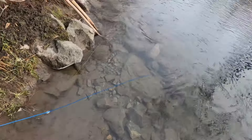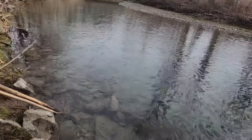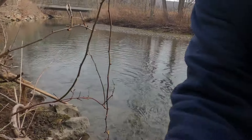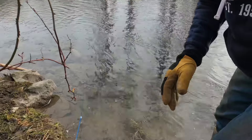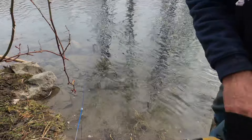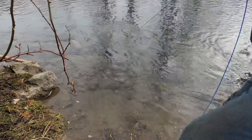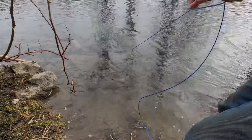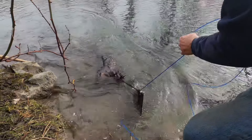This is a two-trap set. The water is nice and clear but I don't see nothing in there. Let's get it pulled up and see what we got. Well, looks like we got ourselves a beaver — yep, wow.